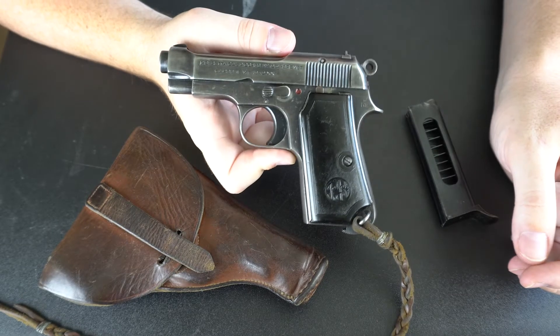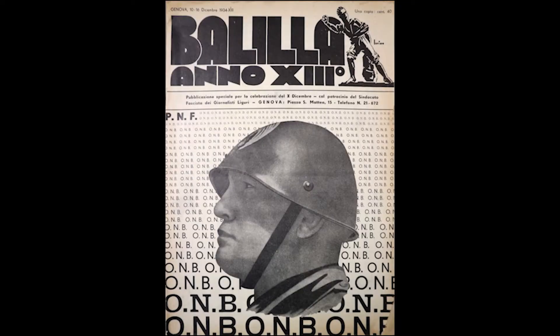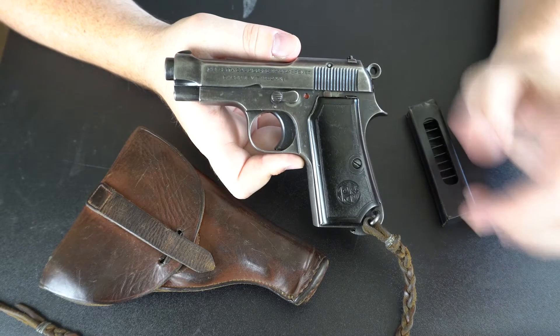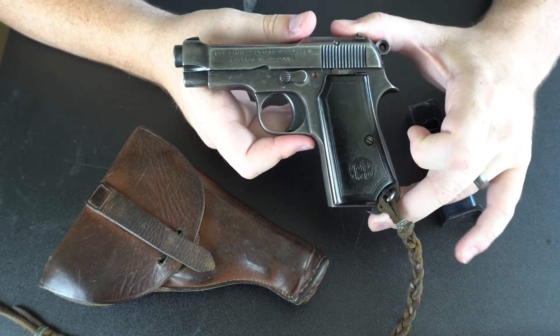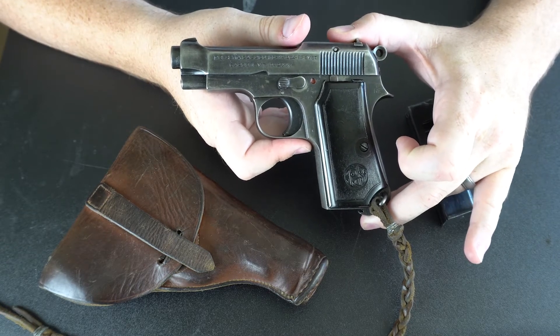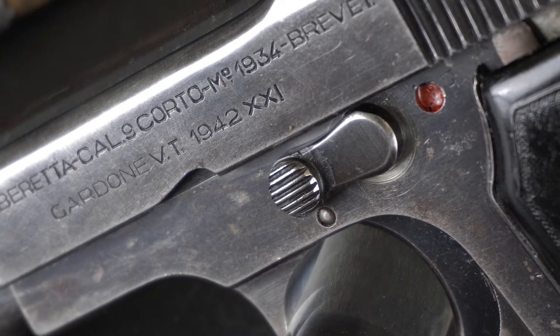What that has to do with is the fascist era in Italy under Benito Mussolini. They adopted their own calendar, which started in 1922 when he came to power. Day one on their fascist calendar is October 29, 1922, and it counts forward from there. So that actually gives us a really tight window to date this particular firearm, because of the way the calendar runs and the fact that there's also a traditional Arabic year on here as well — 1942, but also 21.